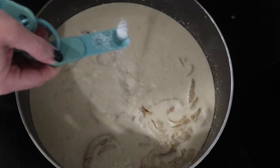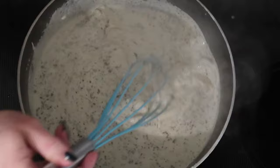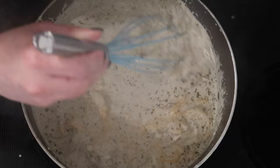I'm also adding a quarter teaspoon sea salt, half a teaspoon ground black pepper, one tablespoon of Italian seasoning, and whisking that in, before adding half a cup of extra sharp shredded cheddar cheese and mixing until melted. I went ahead and cut my heat down to low.